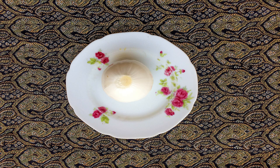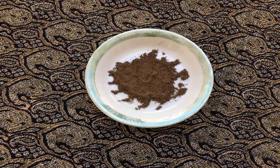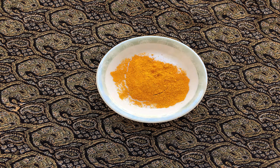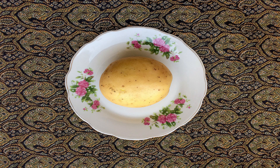Next, peel the onion and grate it, then add it to the mashed potatoes. In a separate bowl, break the eggs and mix them with the spices — salt, pepper, turmeric, and dill. Then add this mixture to the mashed potatoes and stir until everything is mixed very well.